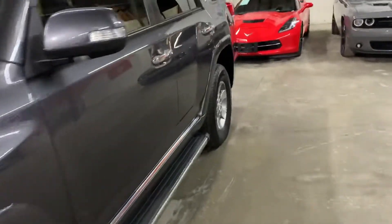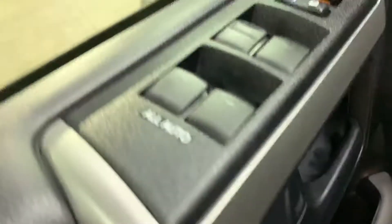I'm going to show you the interior. The inside is going to be colored black — great shape as well, no tears or stains on the seats. It also has power seats with lower back support, power windows, power locks, and power mirrors.